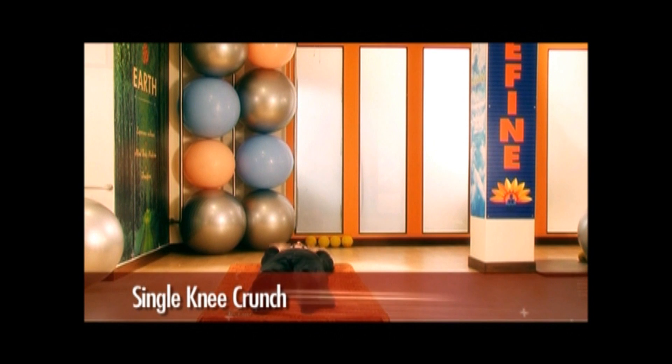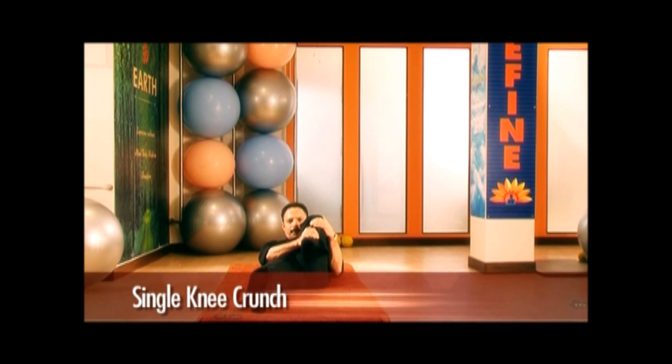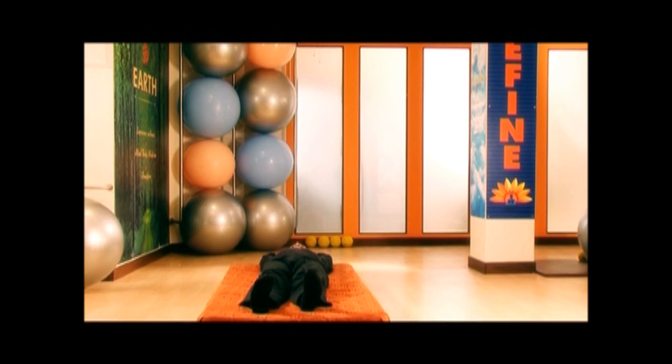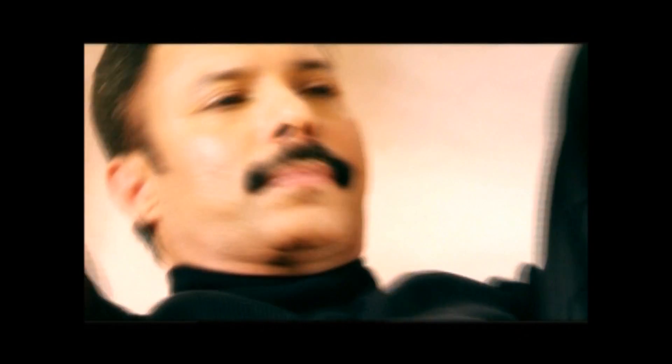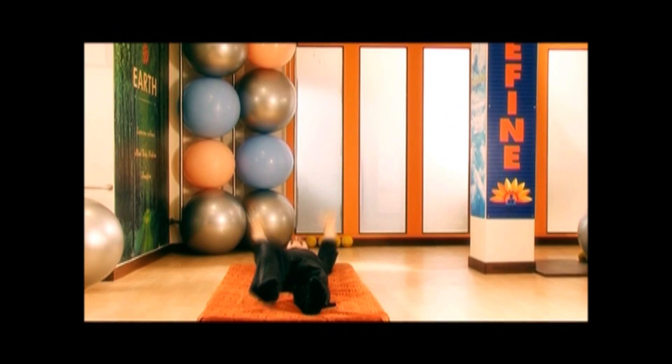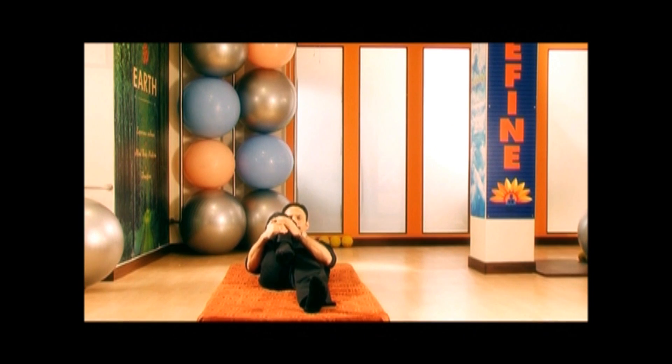Next, we will do single knee crunch. Lie on your back, stretch out your hands behind your head. Raise one of your knees and bring it towards your chest. Simultaneously, raise your torso and hold the knee tight with both your hands. Try to get your face as close to the folded knee as possible.